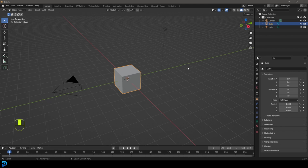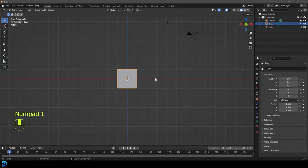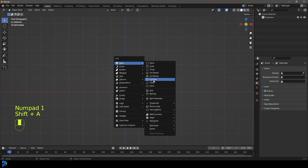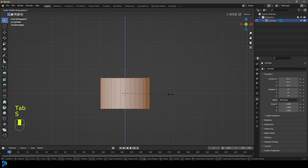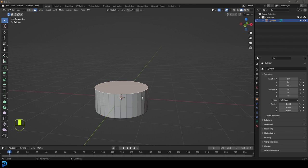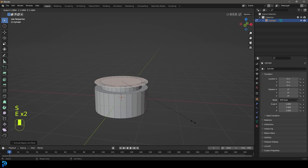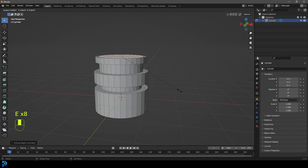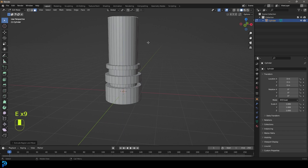I'm just going to make a quick little setup just to demonstrate. Now, if you have your own object ready to go, just skip ahead to where I start doing the shading. I'm going to go add in a quick cylinder, tab into edit mode, and make a simple mechanical looking component — just for the purposes of demonstrating how this works. You can use your own object if you want. I might just make a few little columns here with little grooves in them just to demonstrate the point.